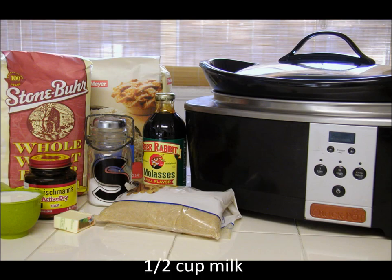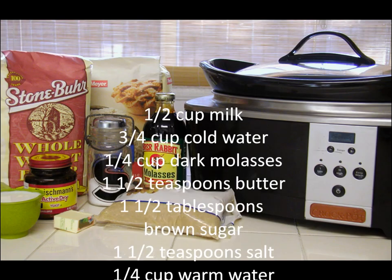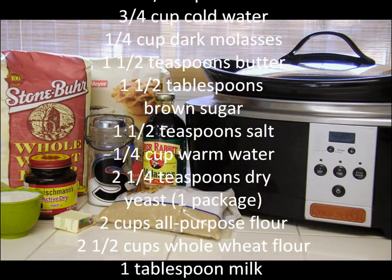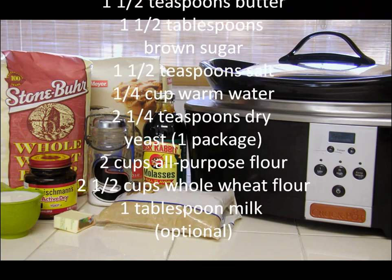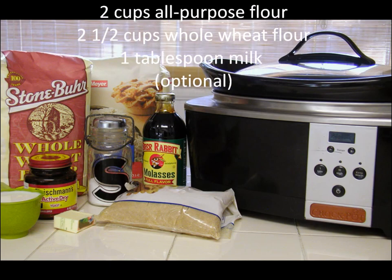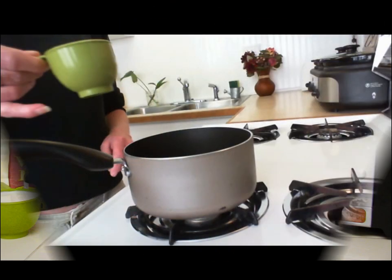You will need the following ingredients: 1½ cup milk, 3¼ cup cold water, 1¼ cup dark molasses, 1½ teaspoon butter, 1½ tablespoons brown sugar, 1½ teaspoon salt, 1¼ cup warm water, 1 packet dry yeast, 2 cups all-purpose flour, 2½ cups whole wheat flour, and 1 tablespoon of milk.